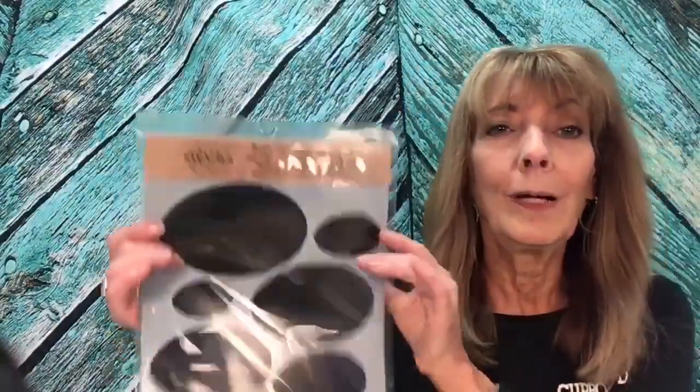We at CD Distributing have developed a line of stencils that we manufacture here in-house — the CD Stencils. They are a 7.5 mil thickness, which is just right. A 5 mil can be a little too thin and delicate, while a heavier mil creates thick edges and ridges around the outer edge. Like the story of Goldilocks and the three bears — not too thick, not too thin. CD Stencils are just right. They're durable, cleanable, reusable, washable, and they last a very long time.